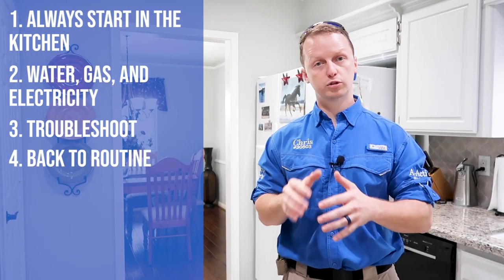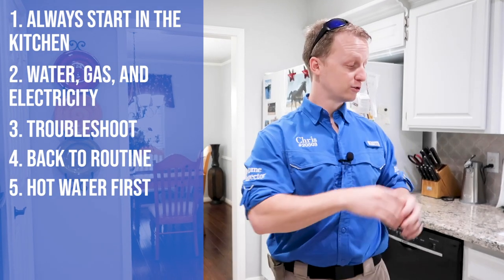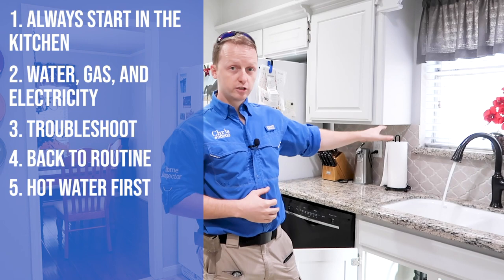The inspection actually starts right here in the kitchen — this is where we determine if we have hot water, gas, and electricity. If any of these are missing, you go into problem-solving mode. Before turning on the water, always open up the cabinets first to see if there's a drain issue — you don't want to send water somewhere it shouldn't go. Then turn on the hot water.